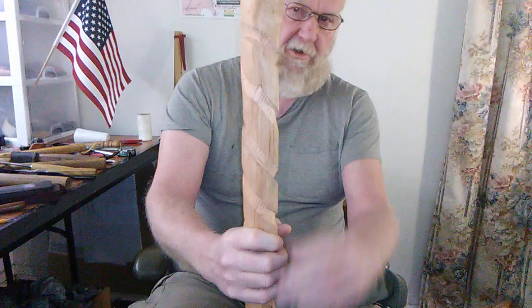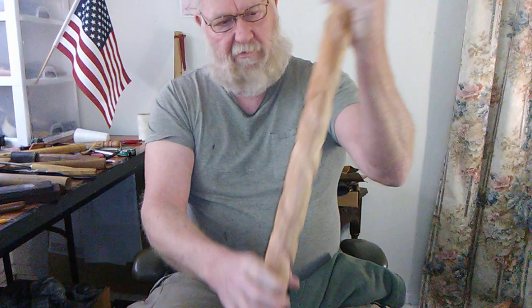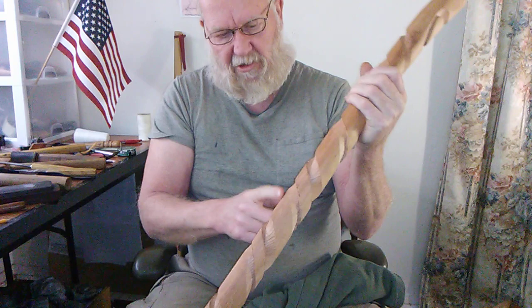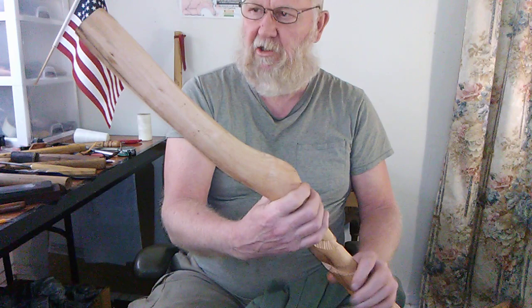We've been working on the carving on the stick. We've made three passes up here, two on the bottom. We've got to go one more on the bottom part and see where we're at. Then we're going to be taking the stock out from in between the coils, and we'll show you how we're going to carve a little bit in a minute.